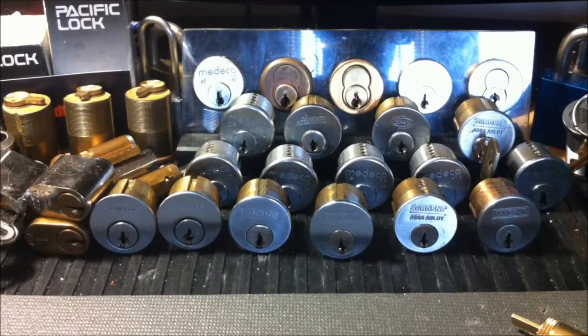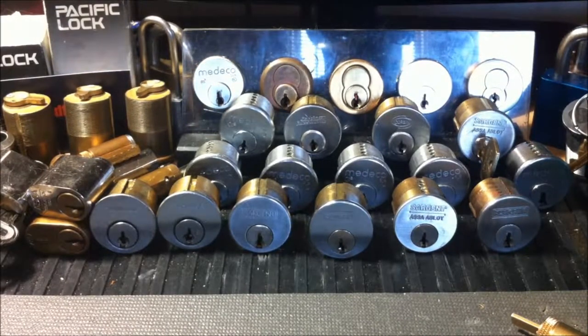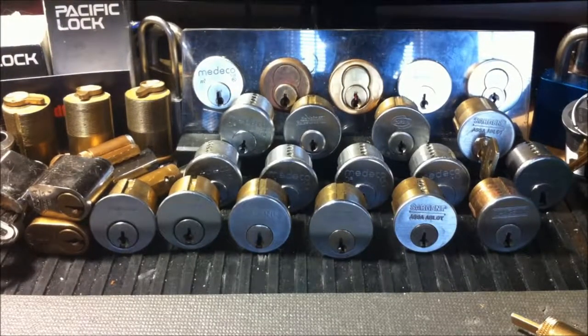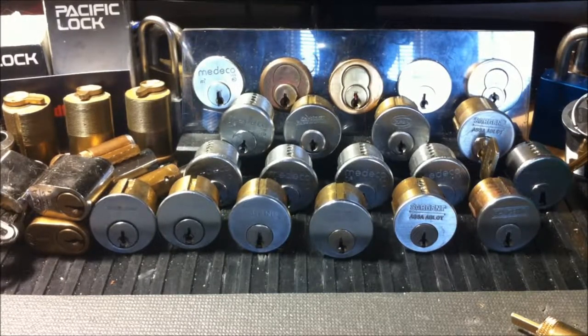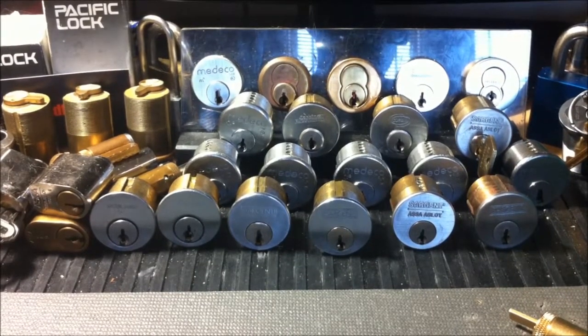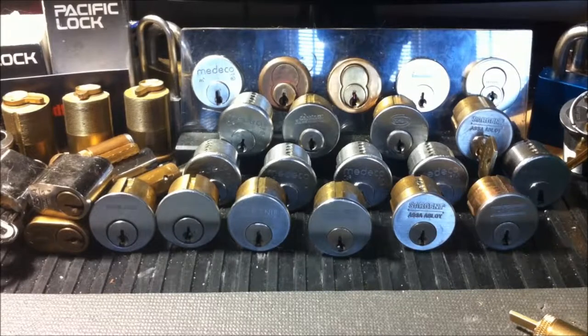Hey guys, Rookie Lock here back once again. I hope everyone's having a great day as always. Today I'm going to pick a lock I've been wanting to get on camera for a while — nothing particularly special, not a generally hard pick, but a really good lock with really fine tolerances, and I'm pretty sure once I said that a lot of you can guess what I'm going to grab.